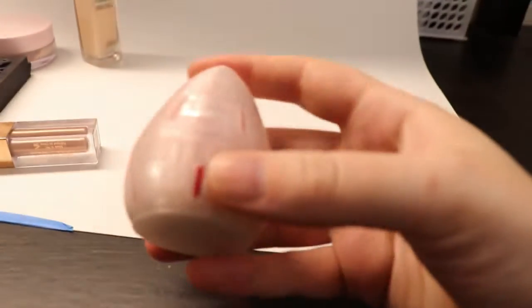Also, I didn't find a way to work this in, but I 3D printed a case for my beauty blender — I thought that was really funny.